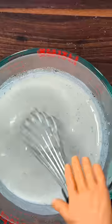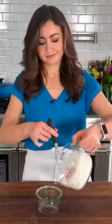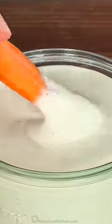Stir to combine, then refrigerate for two hours before serving. This is so good as a salad dressing or a dip, and my kids love it because it tastes like restaurant ranch. Find this recipe on natashaskitchen.com.